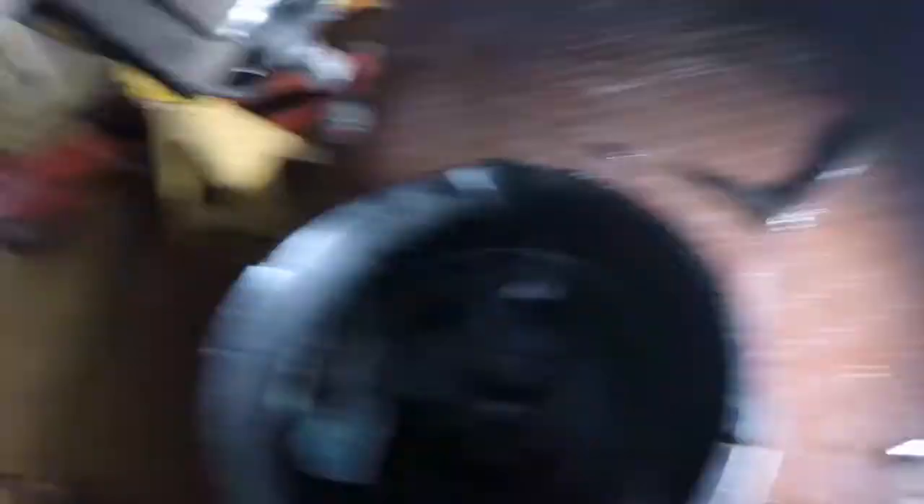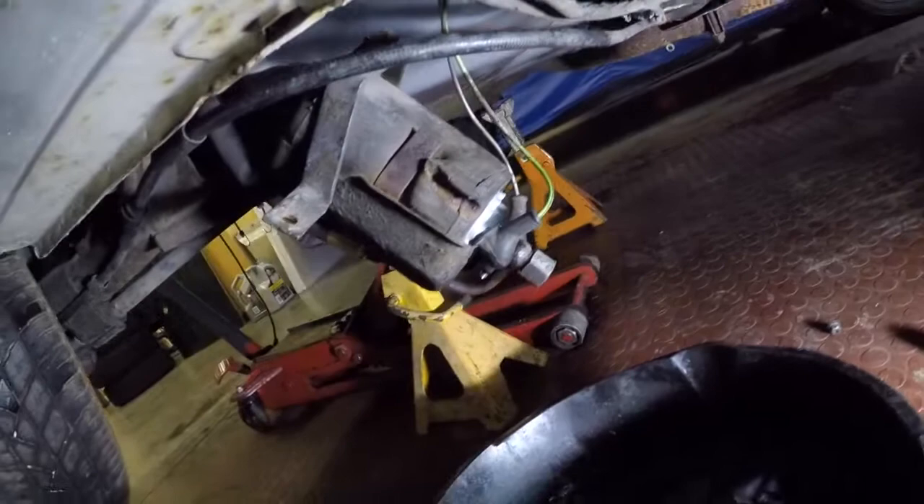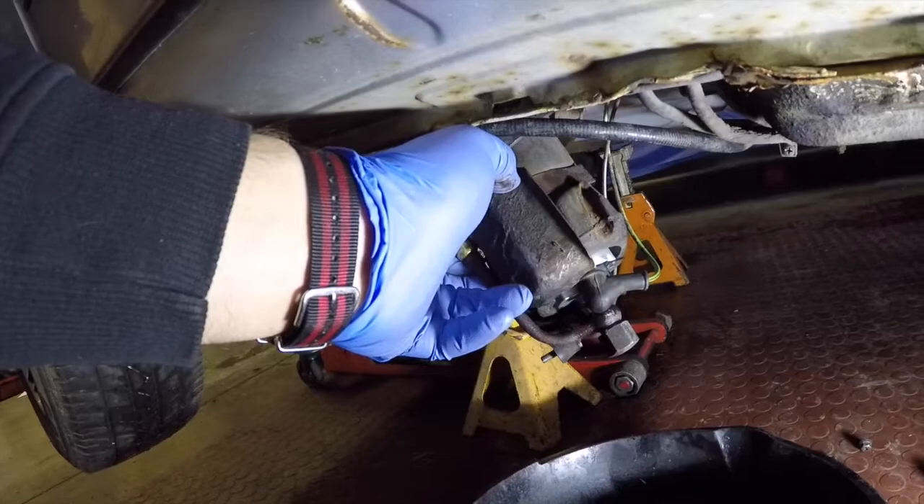I think we fixed it. I ended up taking everything apart — it still looks like it might be leaking from here, but that might just be residual. It seems to be holding system pressure right now.